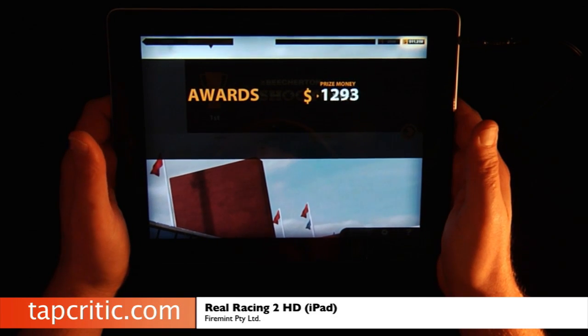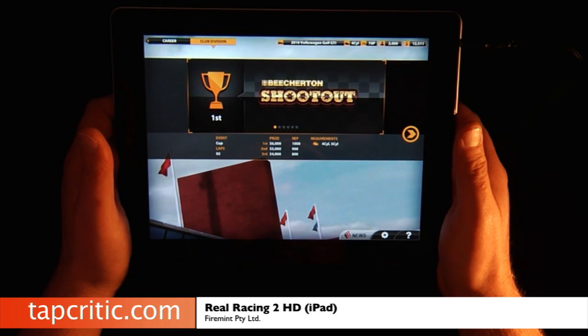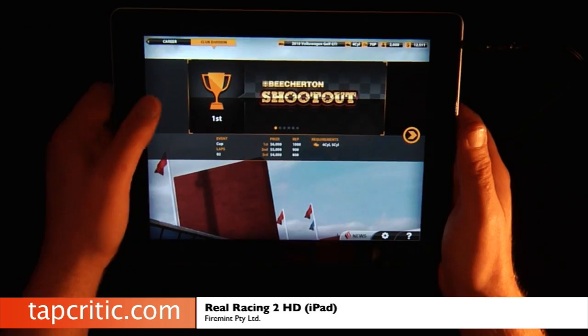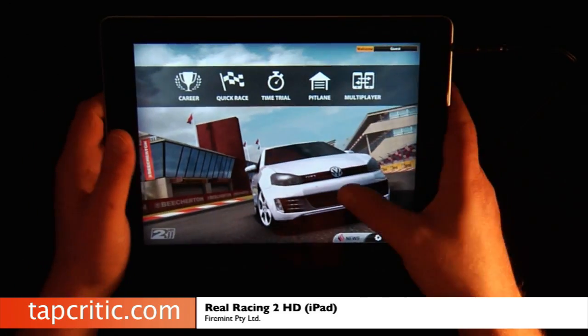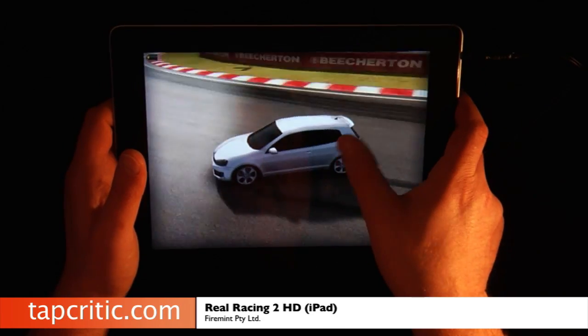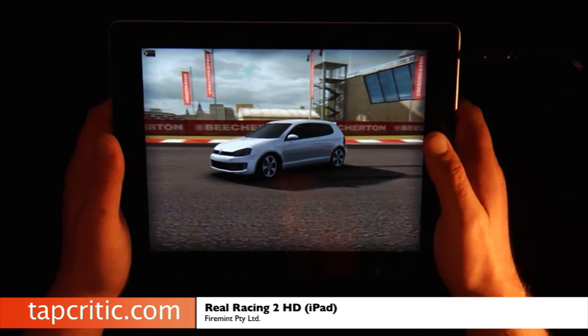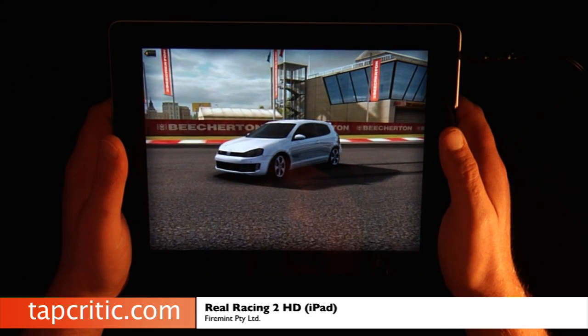You win these races, you get cash, you upgrade your cars. If you've played Forza or Gran Turismo, you know the deal. What I'd like to do now is show you some different screenshots of the iPad 2 version versus the iPad 1 version.